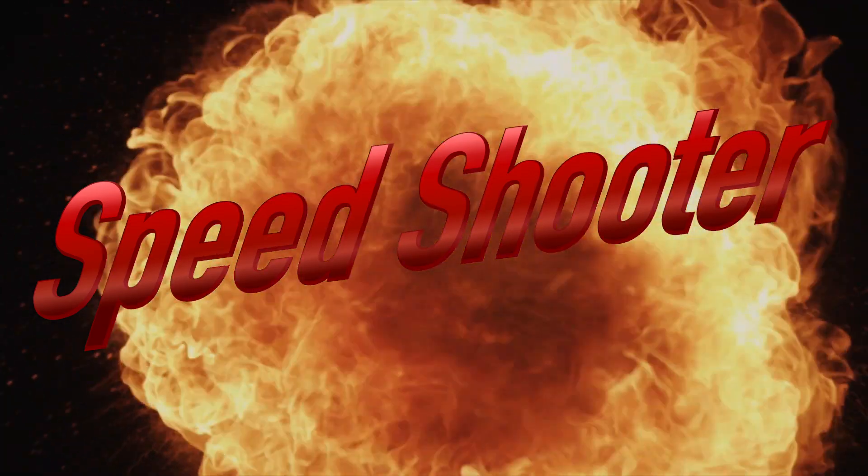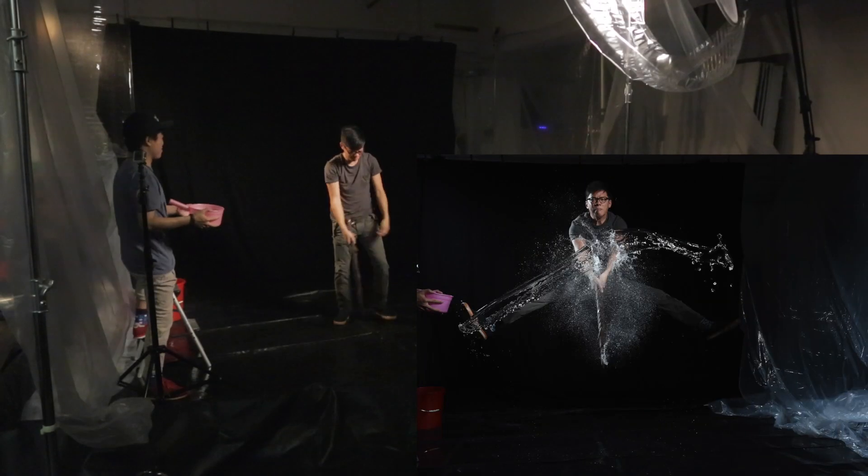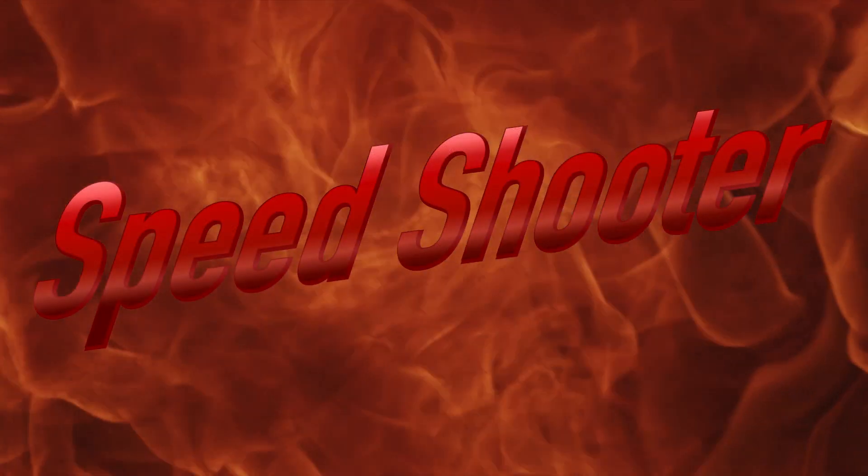Yes, this is Speed Shooter episode 3. First there was hot stuff, then there was wet stuff. This time it's earth shattering. Technically, we're not actually going to shatter the earth, but we can get stuff from the earth or made from the earth and then shatter it or explode it or something like that.